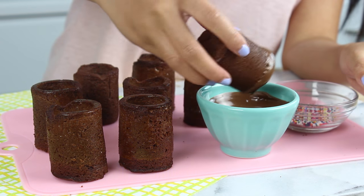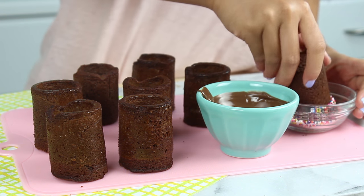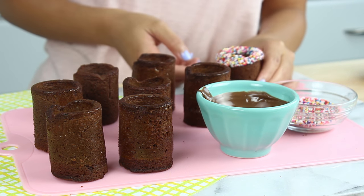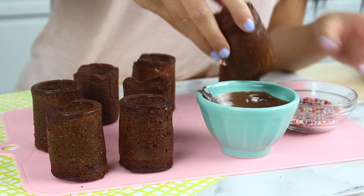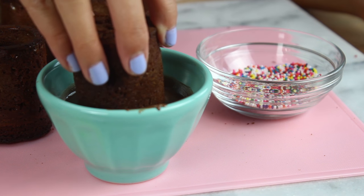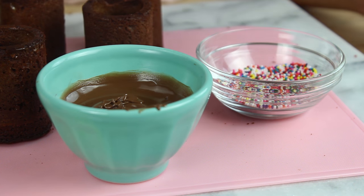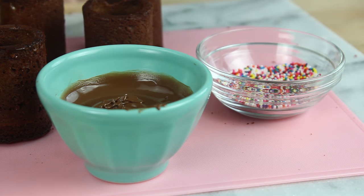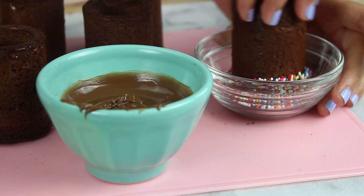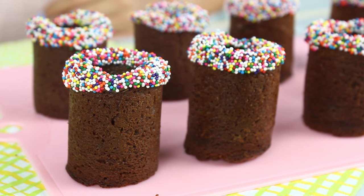Now to jazz up our little brownie cups a little bit, I just dipped them in some melted Nutella because we are going all out with Nutella today. Then I dipped them in some rainbow sprinkles — these not only look great but they add a little bit of crunch. If you want, you can also dip them in chopped nuts or peanut butter, whatever you like. And those are our cups all ready to go.